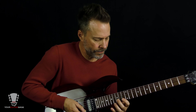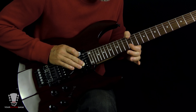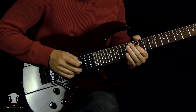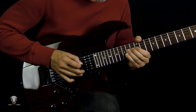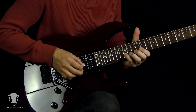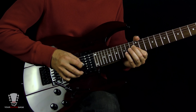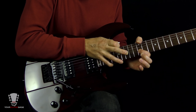Fourth riff: this part goes 12, 12 on strings 1 and 2 — you're going to bend this up a whole step, resolve it, and then pull off to 12. Then you come up to the 15th fret on the second string, bending up to 17, resolving to 15, pulling off to 12. Then you're going to hammer with your right hand on that 15th fret and pull it up.